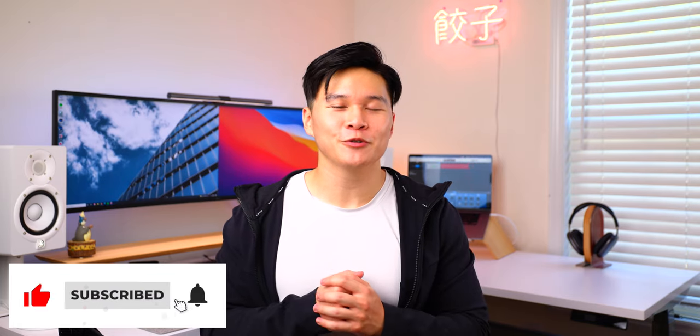Those are my top 5 favorite desk accessories to up your setup game. Hopefully you found something you'll be able to implement into your own setup and found some inspiration. Let me know what you think in the comments below, remember to smash that like button, and if you enjoy content like this, think about subscribing and hitting the bell so you don't miss anything. As always, thank you so much for watching and I'll catch you guys in the next one.